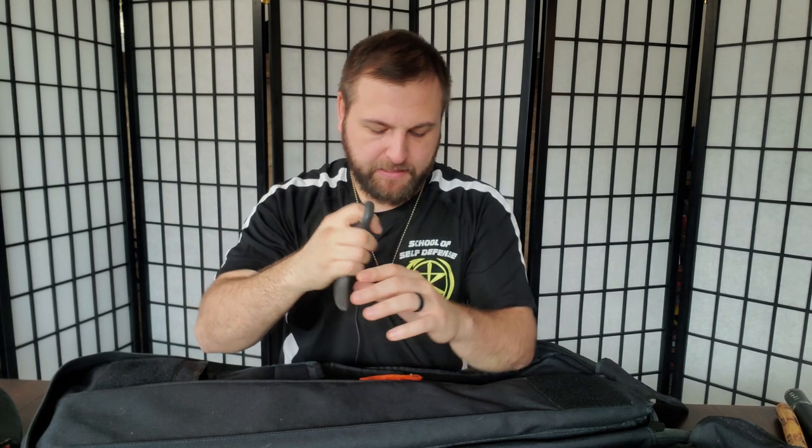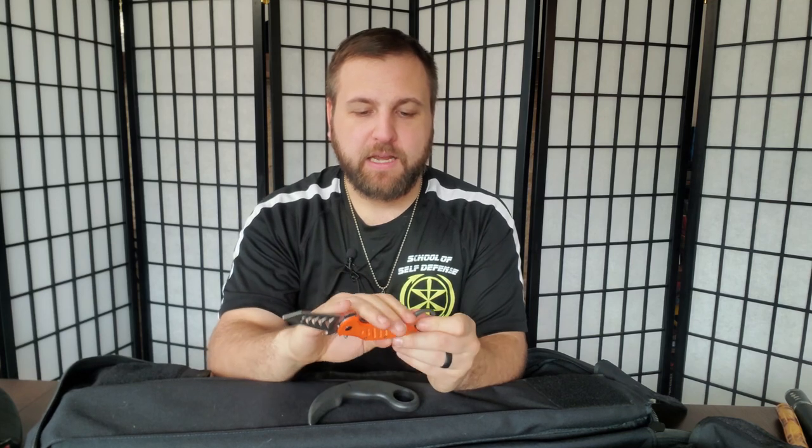I also keep a trainer karambit. I actually don't like the karambit very much — I think it's kind of an impractical weapon — but because it's so popular I have students who want to learn it, so it's important that I have a trainer to teach them with.